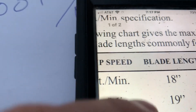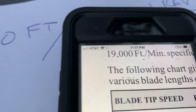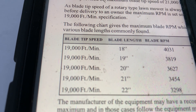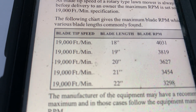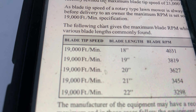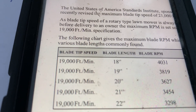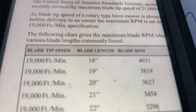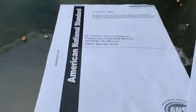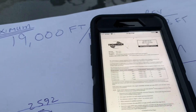At 19,000 feet per minute, Tecumseh also published the RPM you should run your engine at for a single blade: a 22-inch blade at 3,298 RPM, a 21-inch blade — most common in the U.S. — at 3,454 RPM, a 20-inch blade at 3,627 RPM. Smaller blades like 19 and 18-inch aren't common in the USA, but those RPMs would be 3,800 and 4,000 respectively. Tecumseh in 1995 was saying they want to comply with the American National Standard and the Outdoor Power Equipment Institute.